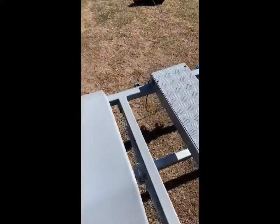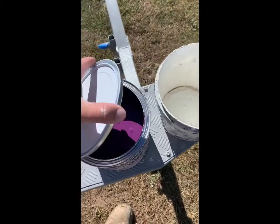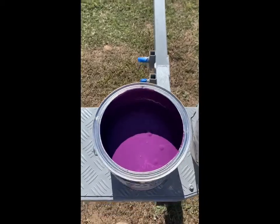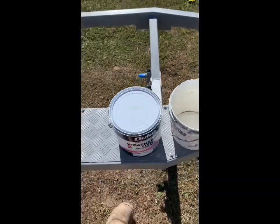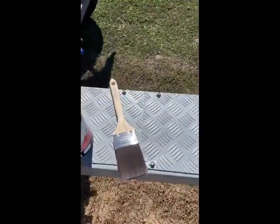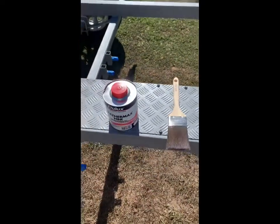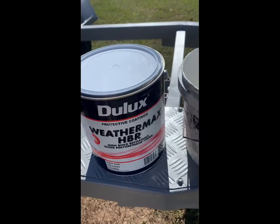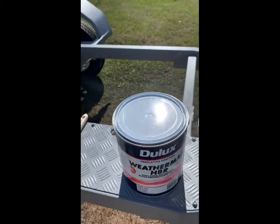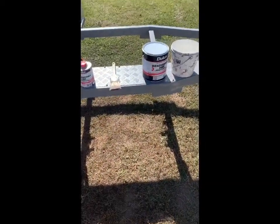We're about to put the first of the top coats on, and the color is purple — you've got to love that color! We're going to mix up the two-pack using another Uni Pro brush. What we're using is Weathermax — a high build film which is good for salt air and stuff like that. We're going to put it on and see how it goes.